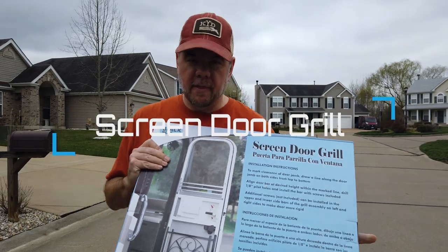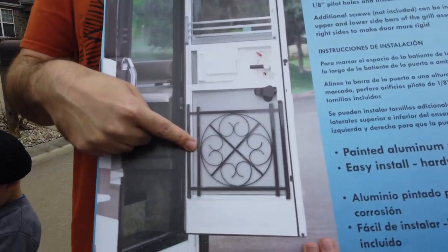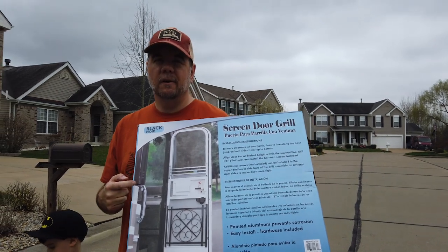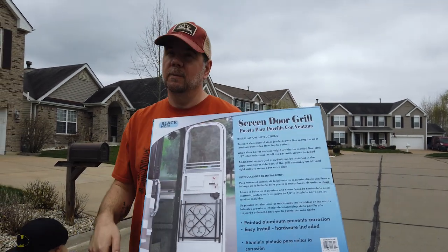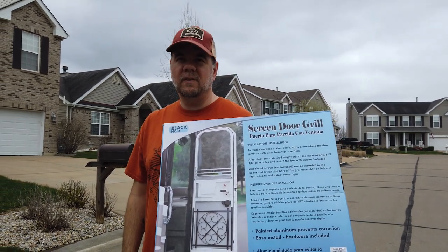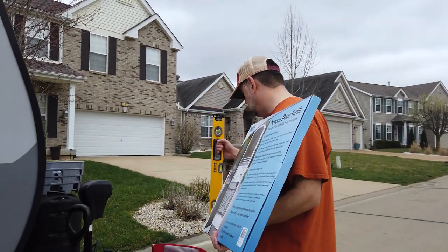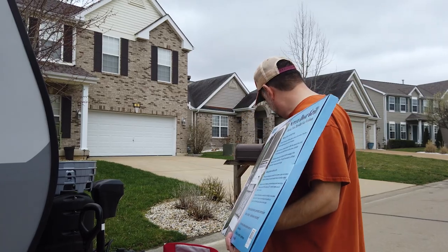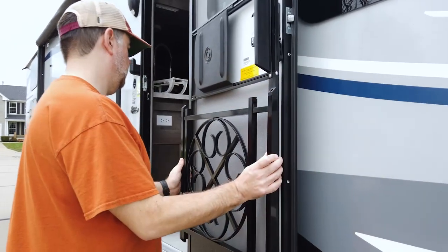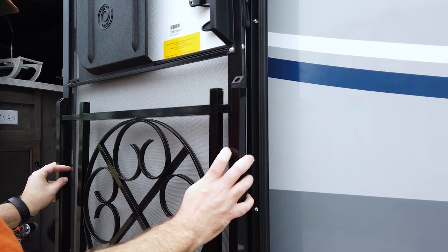We bought this child and dog screen protector. It's not going to last much longer for the little one, but for now — and the dog — it'll keep them from pushing through our screen door. It looks nice too. We'll see if it still looks nice after I install it. That's a level — are you level? Nope, you are crooked.